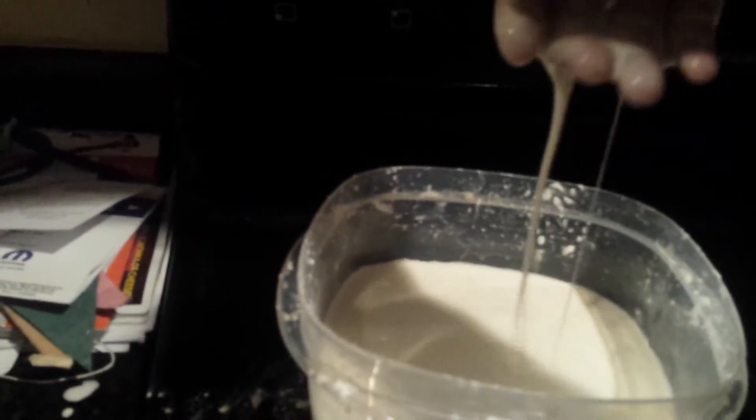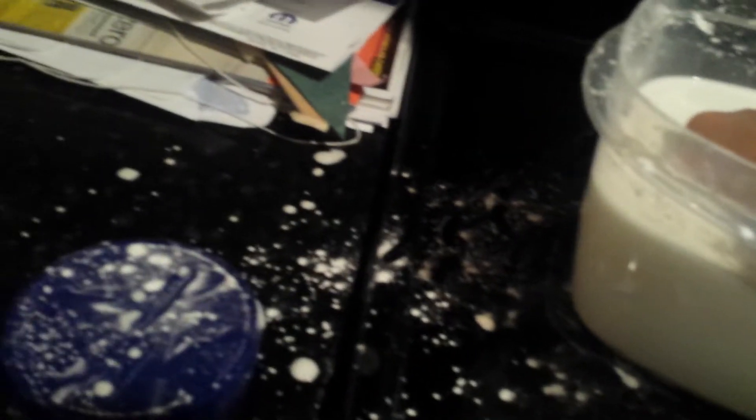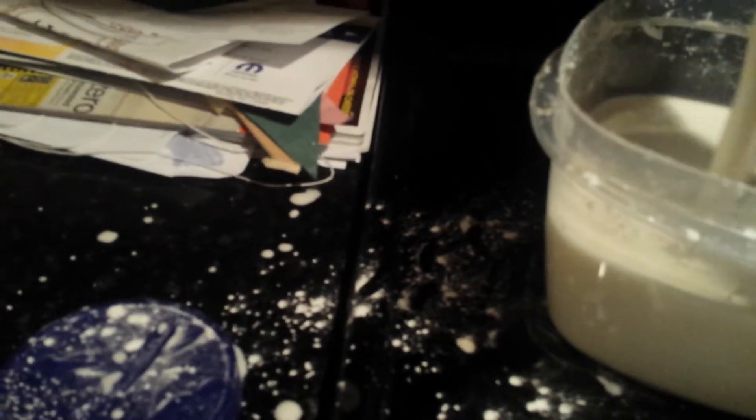Mix it up, mix it up. Let me get all this off. Okay, let's see the magic begin — solid, solid, solid... liquid. I wish you guys could see underneath this, because that's where the magic is.